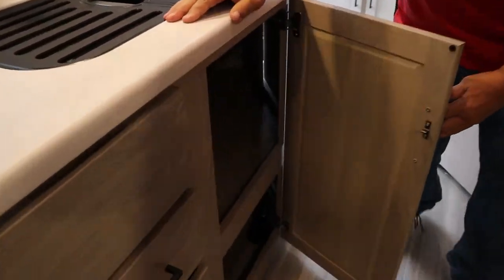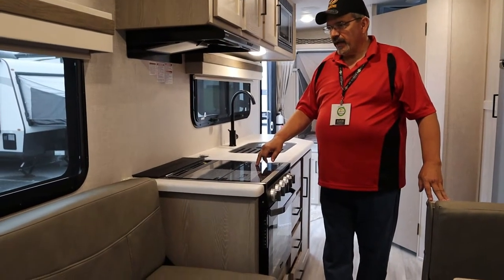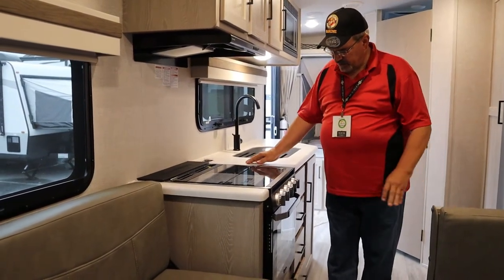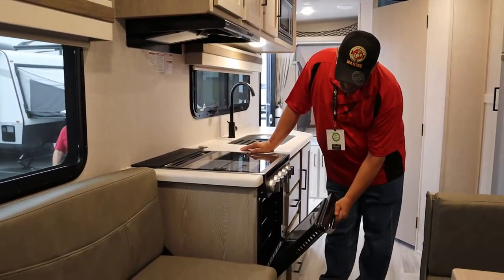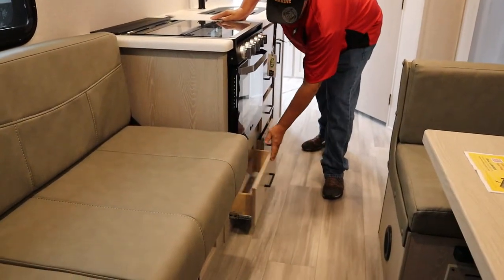There's a cabinet and shelves underneath the sink. There's a three-burner propane stovetop with a glass surface over the top and an oven underneath, and a drawer on the bottom for pots and pans.